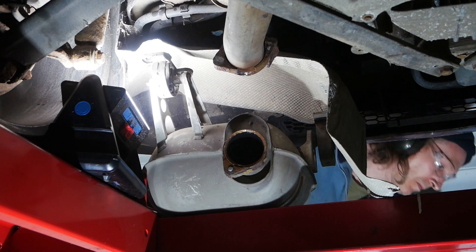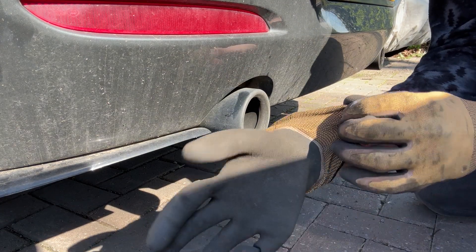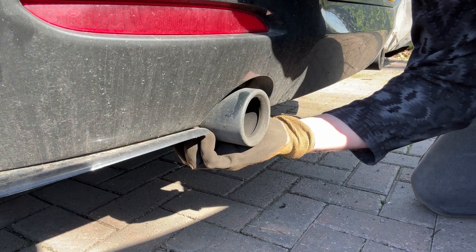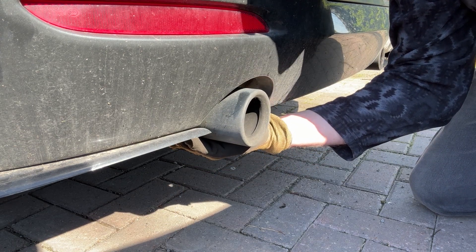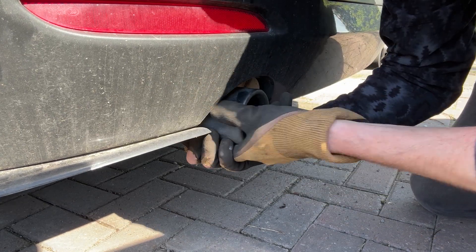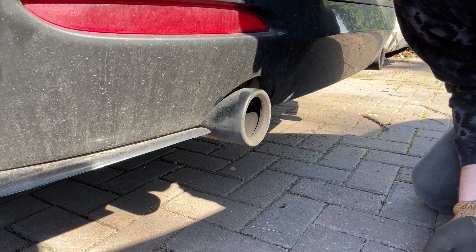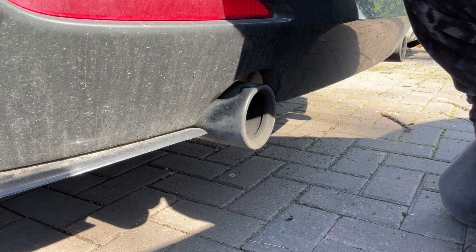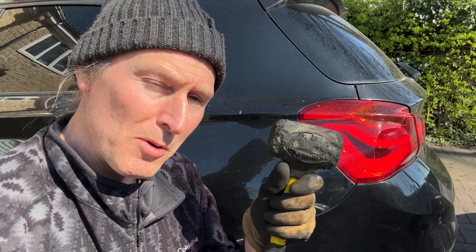Regarding BMW exhaust tip removal, I've just got some rubberized gloves to give me a little bit more grip. Sometimes what you'll find is because these are just held on with clips, you can literally just grab hold of them and pull them off. As you can see, it's much more firmly attached on my car — you might find, especially if you have a really new car, that it just slides right off. It's always worth giving it a try, and if that didn't work, a rubber mallet can give it a bit of encouragement.